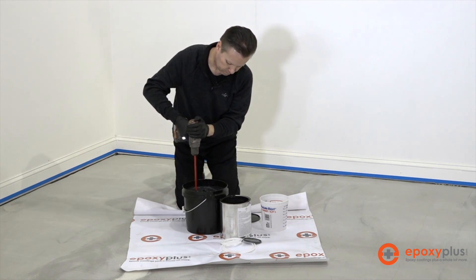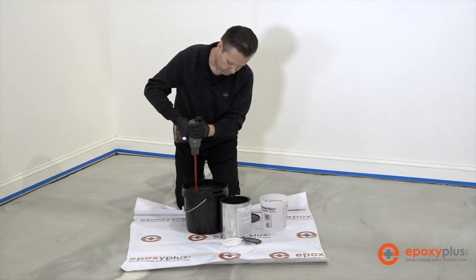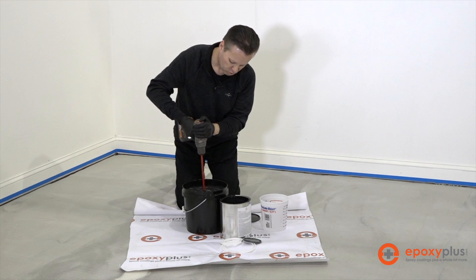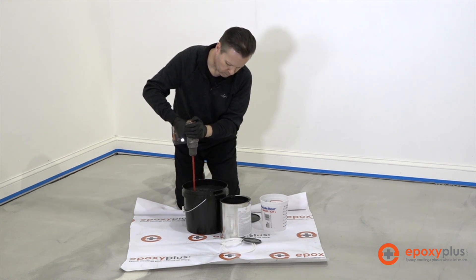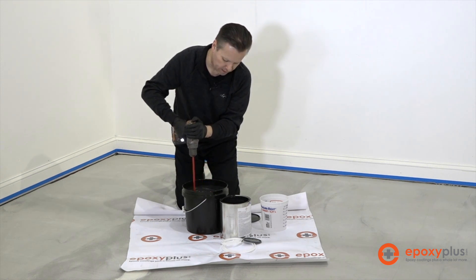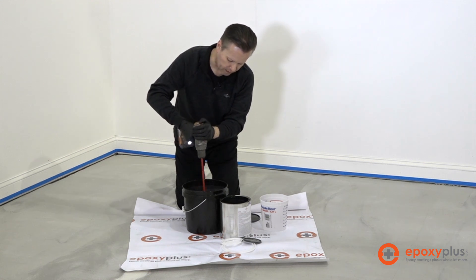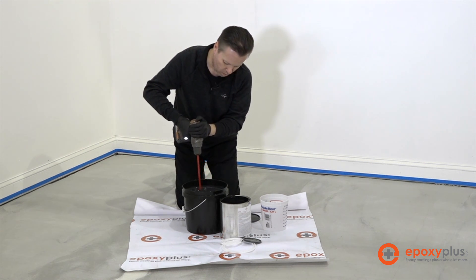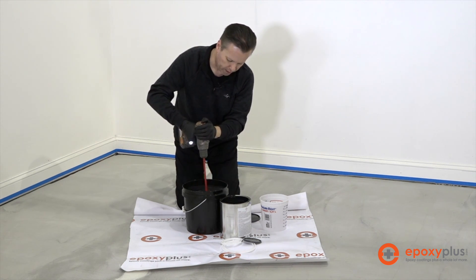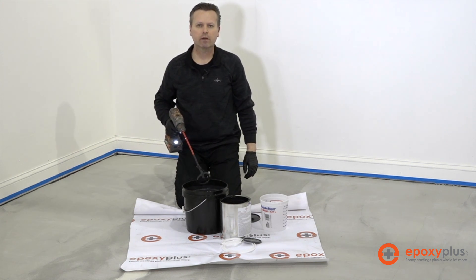You can see we're just mixing this at a very moderate speed, nothing splashing out of the container. We're keeping our workspace very neat and not getting any product on us or on the floor. This looks to be just about right, so we'll go ahead and start getting ready to actually put it on the floor.